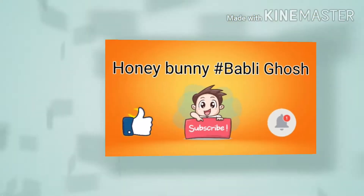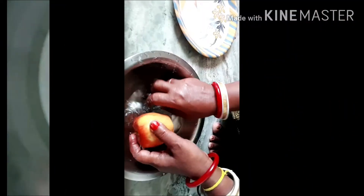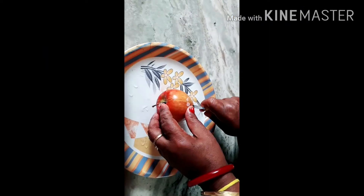First, we are going to take the apple puree recipe. We are going to take the apple puree.